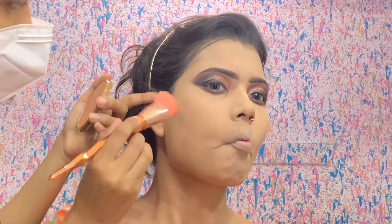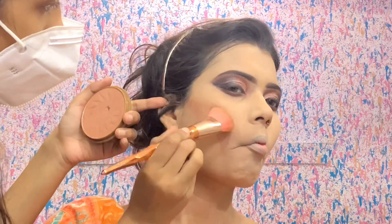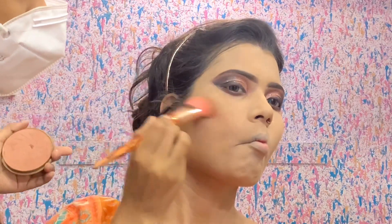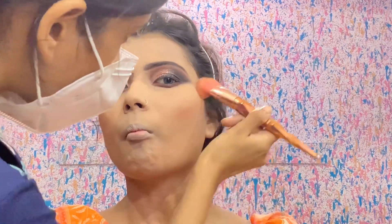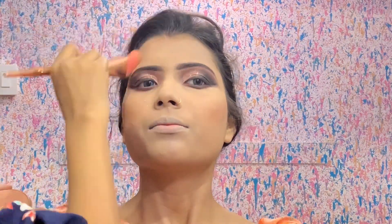Now I am using bronzer — LA Colors bronzer, which is very affordable at 240 rupees. I will bronze the face, and I have shown you the placement mark: where our ears are starting, you take the bronzer from there. I am using a contour brush, which is also very affordable. I will share a review of this brush — I have shown the whole story in the previous video.